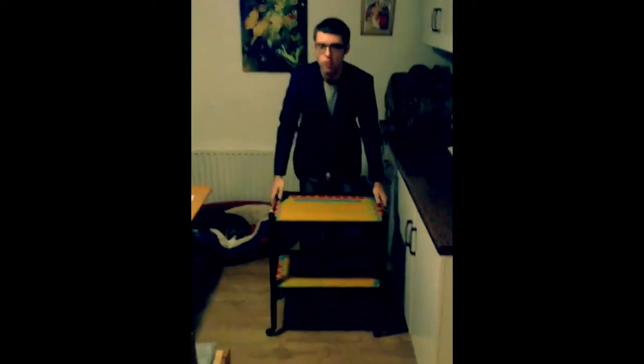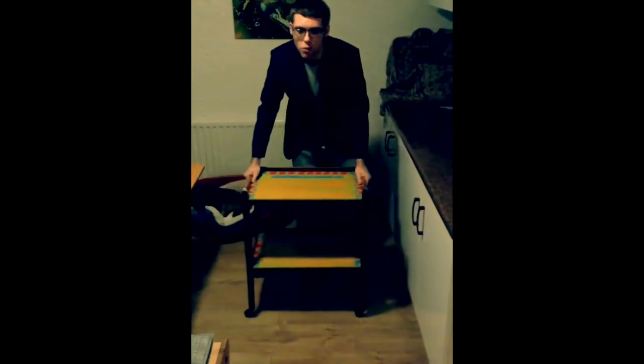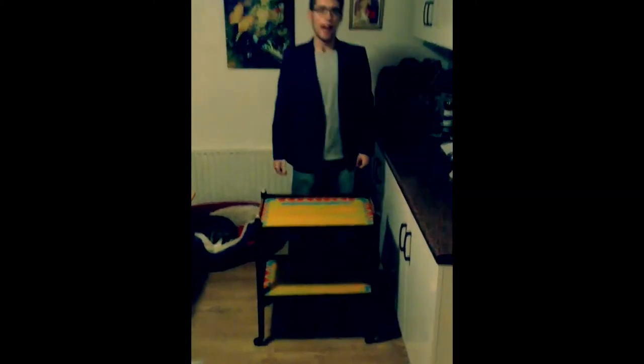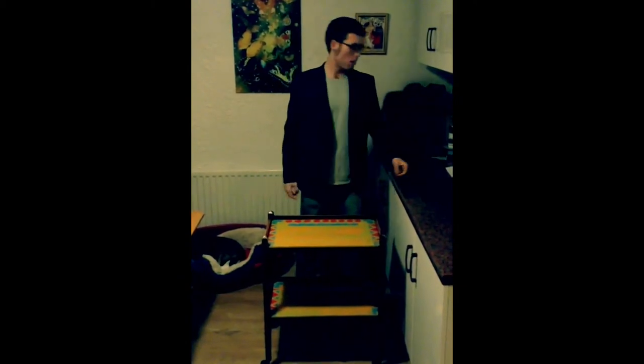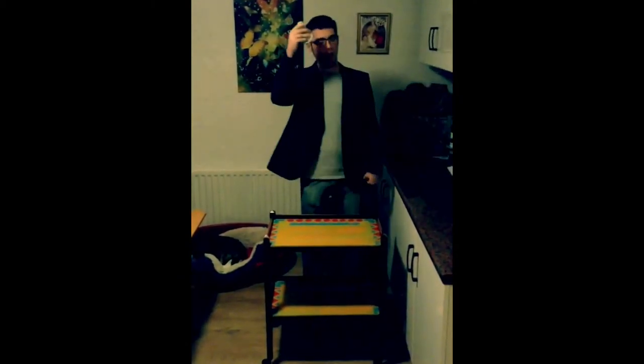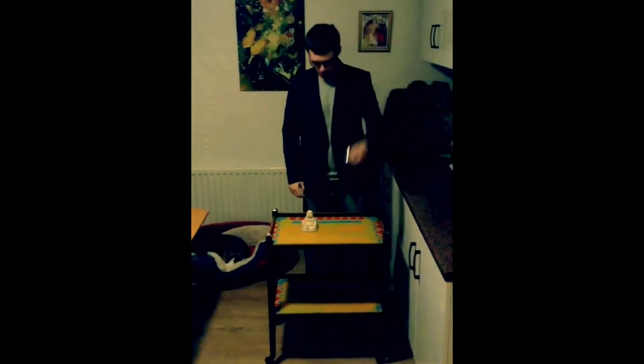As you can see the table moves — it has wheels on it so you are able to move it wherever you want. You can put anything on it to display it or have it as a side table. For instance, you can put something like this on there, or something like this, and you can have it on display.